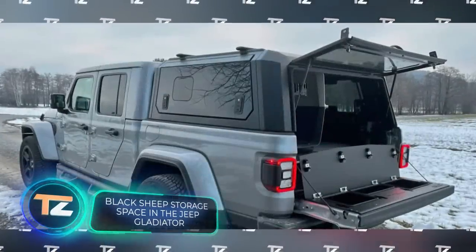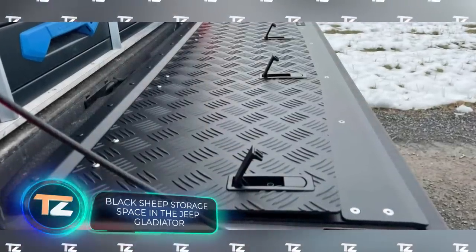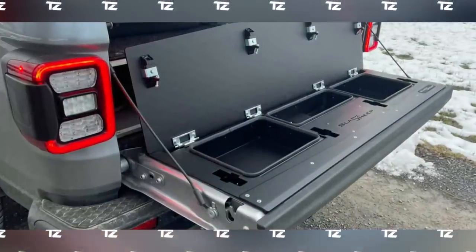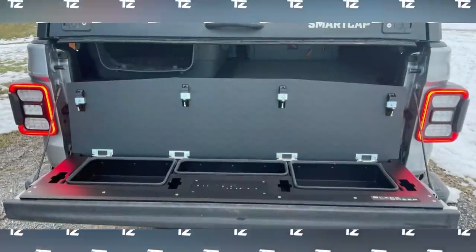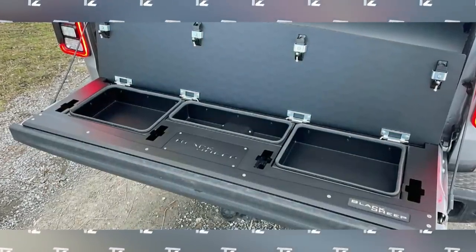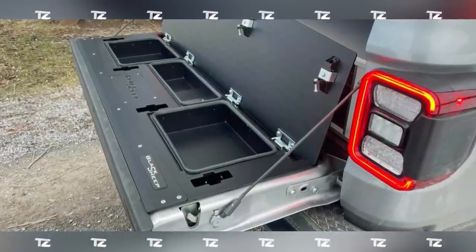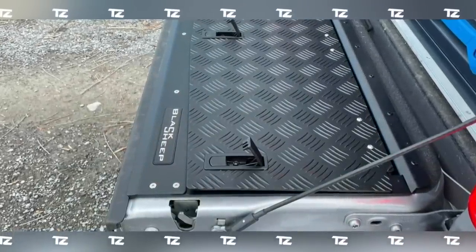Here's an interesting solution for the Jeep Gladiator — the tailgate has been given new functionality with an integrated storage section for all sorts of stuff. There are three compartments: one measuring 15 by 5 by 3 inches and two measuring 12 by 9 by 3 inches. All compartments are dust-proof and waterproof, securely locked with four latches. They're made of aluminum and stainless steel. After installing the unit, the tailgate remains fully functional and doesn't lose its lifting capacity.